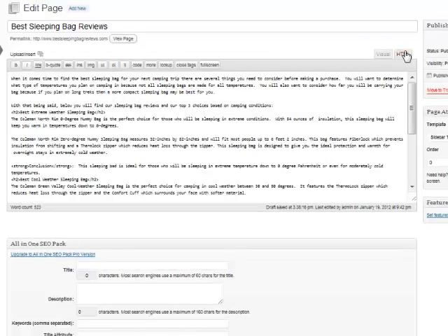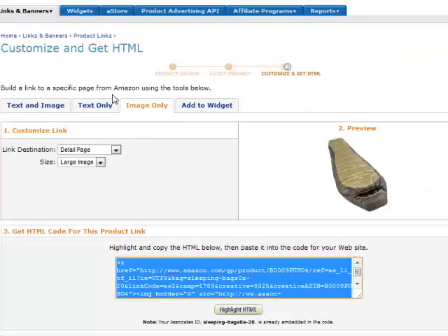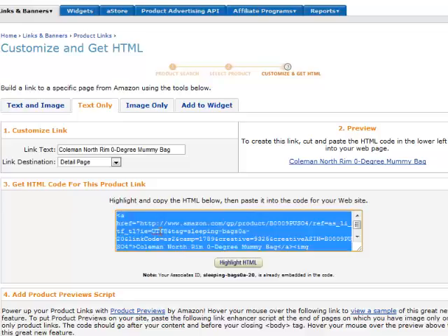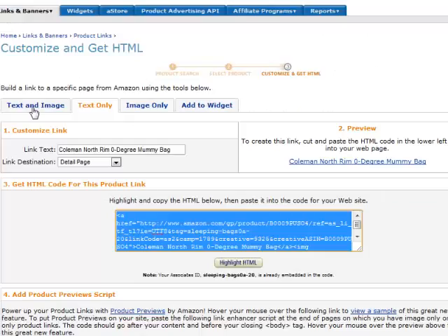I'm going back to the page here and clicking up here — we need to go to HTML because we're going to be entering in a code. I'm looking for 'best extreme weather bag,' which is my heading for that category. I'll hit enter to put in a space, then paste in the code for the image. Now I have an image. Going back over to Amazon, I'll get the text only — it's just a simple text link. I'll hit 'Text Only,' copy that, head back over, and directly after the image tag I'll paste in the text link.